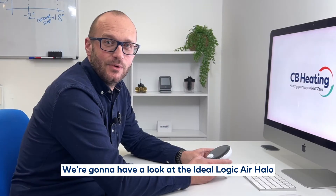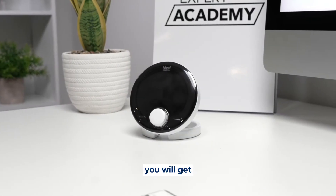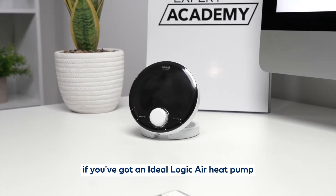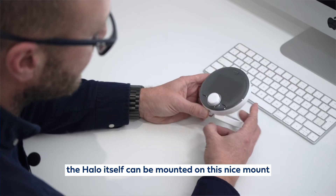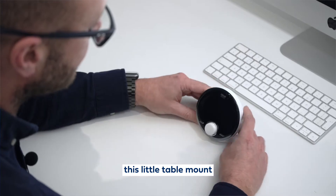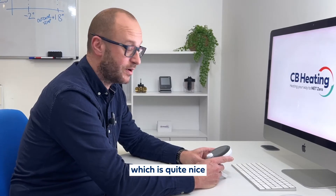We're going to have a look at the Ideal Logic Air Halo, which is the room thermostat you will get if you've got an Ideal Logic Air heat pump. The Halo itself can be mounted on this nice mount, this little table mount, or you can wall mount it as well, so you've got options there which is quite nice.